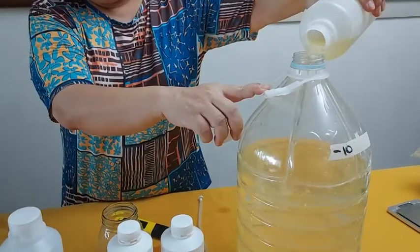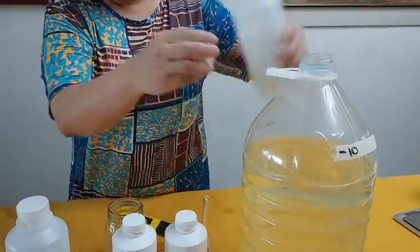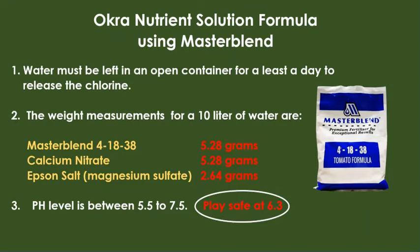The nutrient solution I'm using is a brand called Master Blend. The nutrient formula is similar to that which I use to grow basil, but the difference is on the okra the pH level is kept at 6.3.